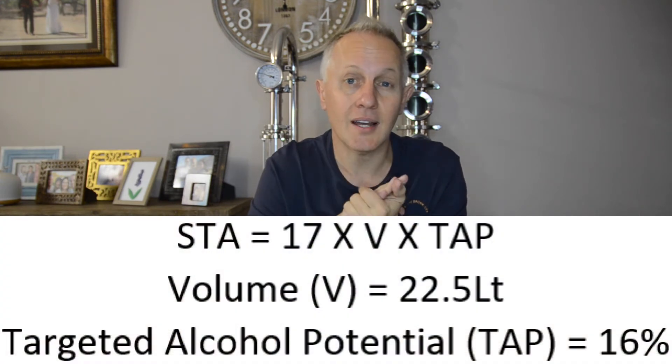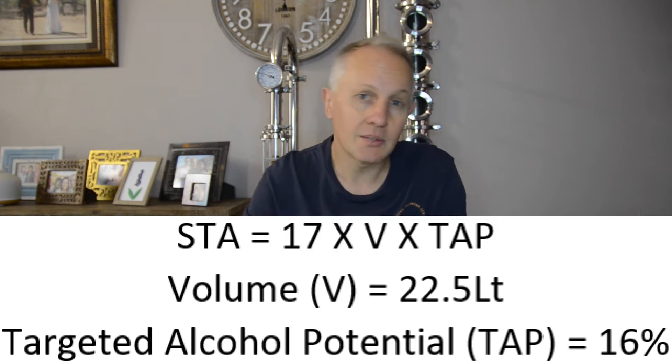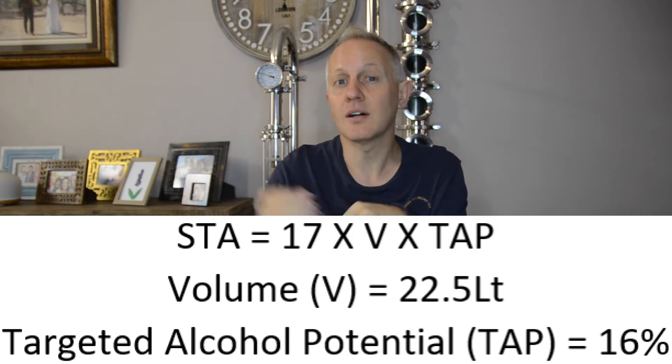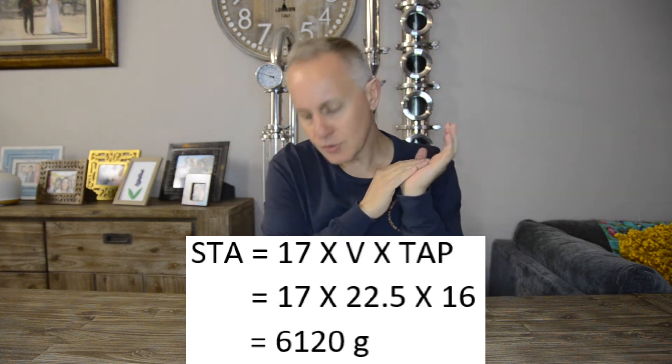Now let's do the calculations. First, STA = 17 × volume × target alcohol potential. I'm going to use 17 × 22.5 liters × 16 (target alcohol potential of my yeast). That gives us 17 × 22.5 × 16 = 6,120 grams. So for 22.5 liters of wash with a desired alcohol potential of 16%, we need to add 6,120 grams — or 6.12 kilograms — of sugar.